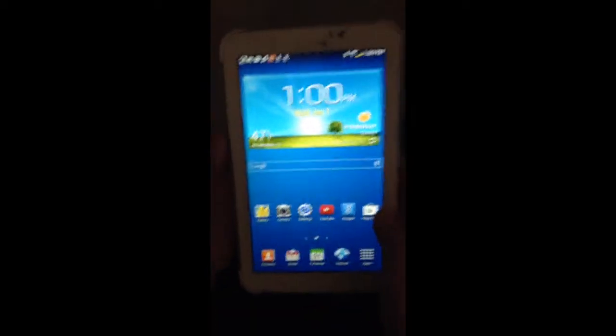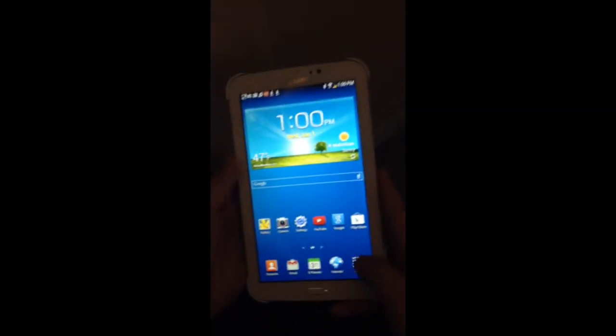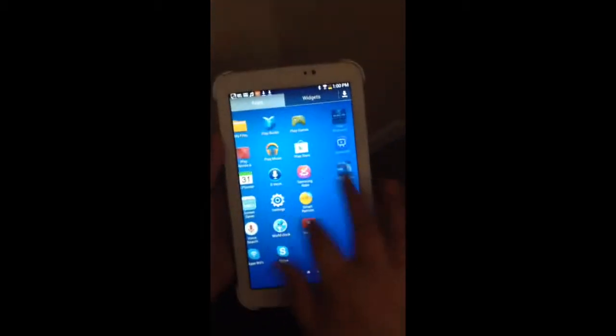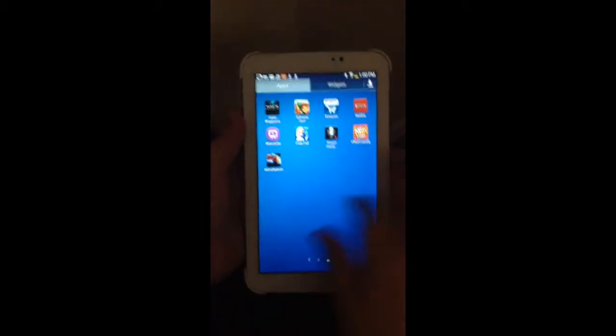I have all my apps — these are the ones I downloaded. That was the widgets. I also have the actual Samsung case that Samsung made, though I have it without the case on right now. It's kind of like a book, so if you're used to reading books, it's really good.